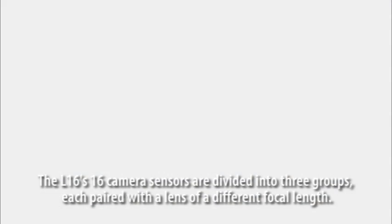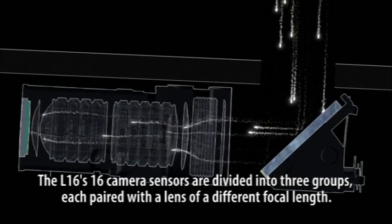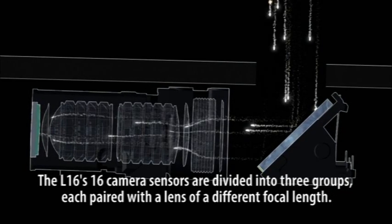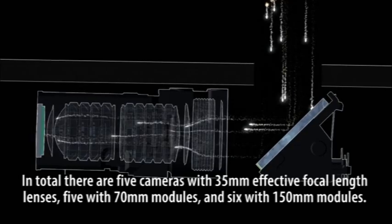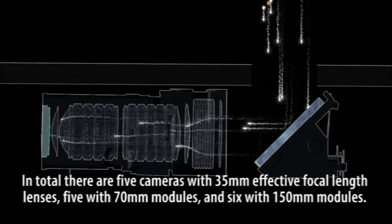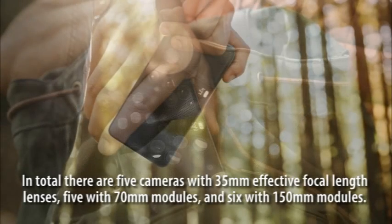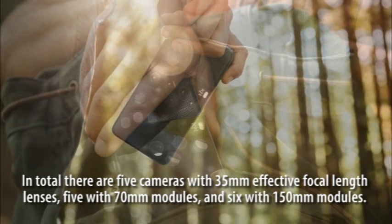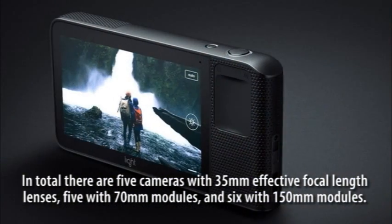The L16's 16-camera sensors are divided into three groups, each paired with a lens of a different focal length. In total, there are five cameras with 35mm effective focal length lenses, five with 70mm modules, and six with 150mm modules.